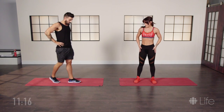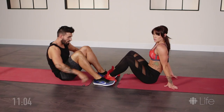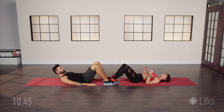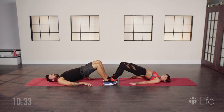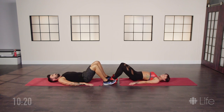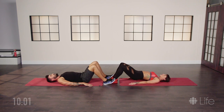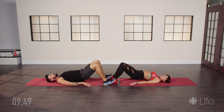Gonna do a glute exercise next. We're gonna get down on the ground and lock our feet in the same way we did those crunches. A lot of people don't enjoy doing this one in public, which is why we're doing it at home — it's really great for tightening the booty. We're gonna do 15 reps and just lift our hips all the way up to the sky. Make sure you're digging your heels into the ground and not your toes — it's very important to trigger the glutes by using your heels. Almost there, five more, four, three, two, and one. Awesome.